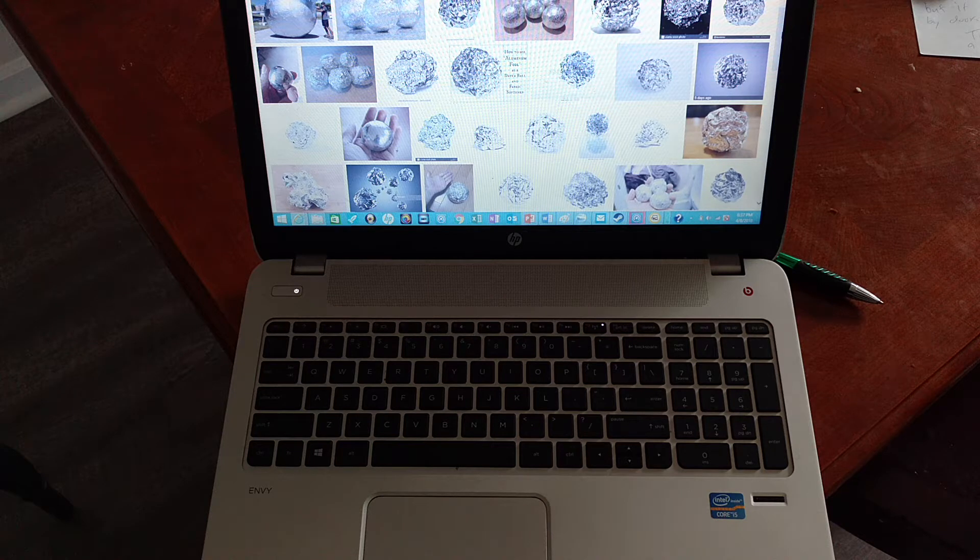Being the gold dirt guy, I decided I was going to take it to the next level and do a 24 karat gold foil ball challenge. Being the gold dirt guy, that only made sense - plus this is big huge clickbait anyway, and I'm just trying to get more subscribers so that I can give you guys some more gold and silver and more material.